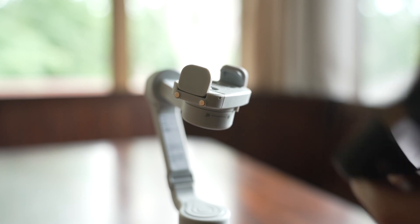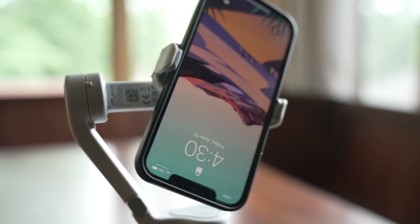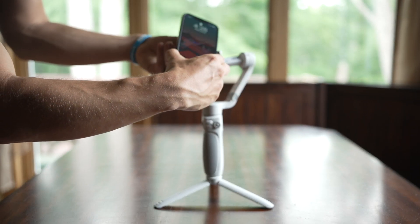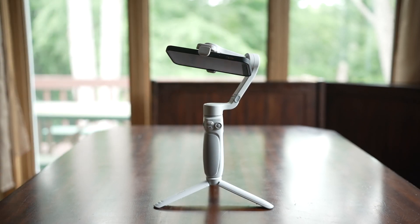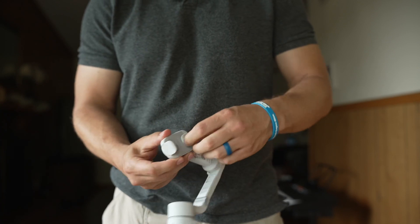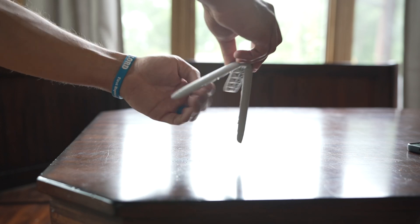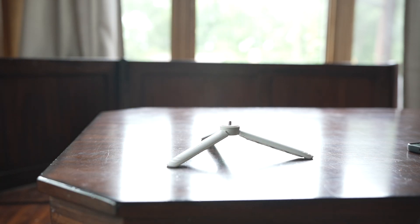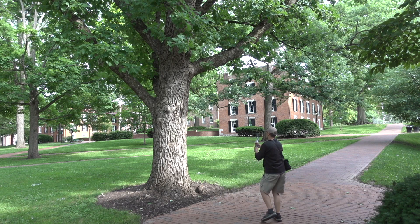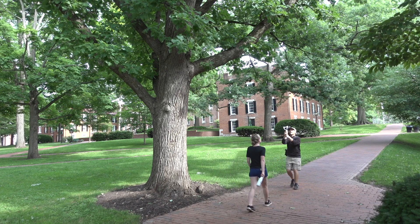Putting a phone into the mount is easy to do. Unlike gimbals I've dealt with that seem to require a team of four to get the phone mounted, this one can be done in a matter of seconds. To save space, you can click these little tabs into the mount itself, or you can just leave them up like I typically do. Included in the package is a handy little tripod that threads into the bottom of the gimbal. It can be used to add an extra grip for two-handed filming, or to set it down somewhere to film yourself from a distance.